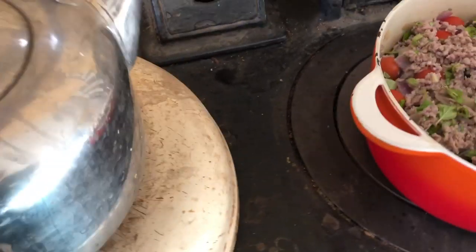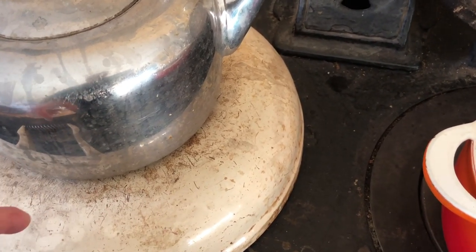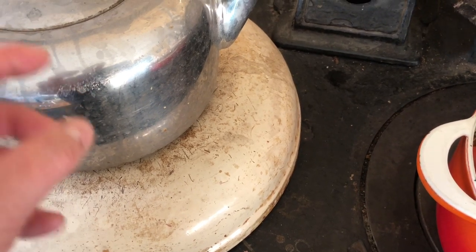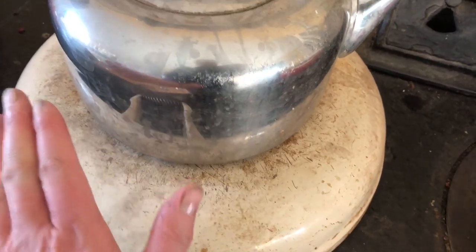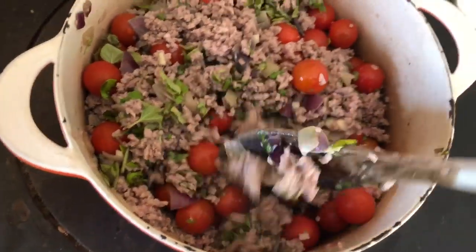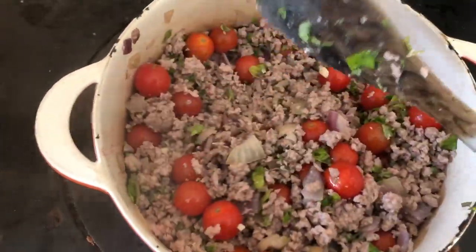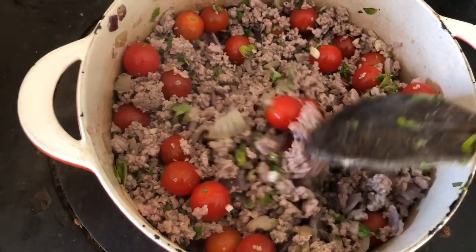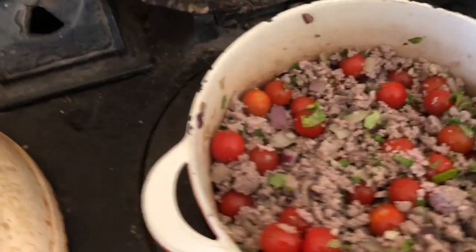I put the kettle on here to pre-warm it, so that when I'm boiling water for the pasta, it will boil quicker. I always leave the kettle on the lid of the hot side because it's very warm and heats the water up. Anyway, this is the tomatoes - cherry tomatoes - and now I'll just let that cook for a while over there on the simmer side.